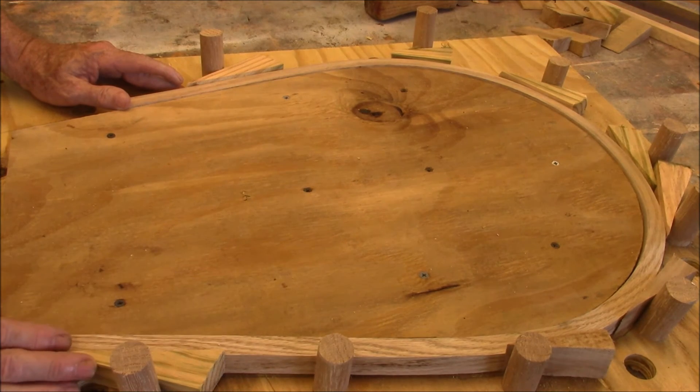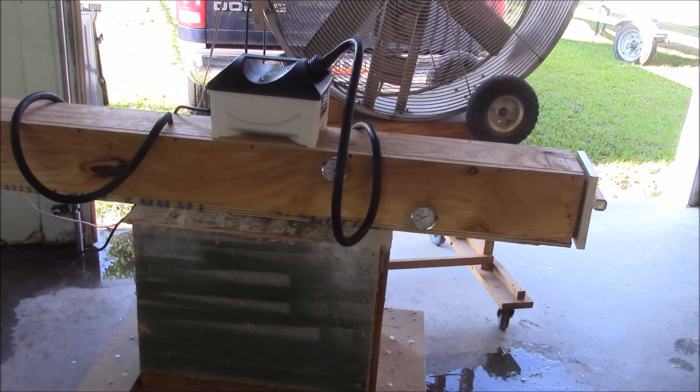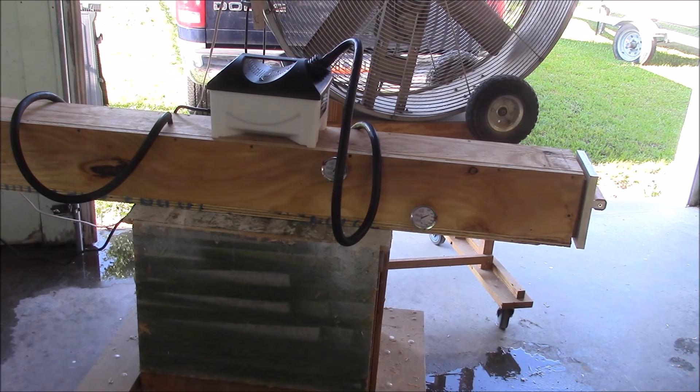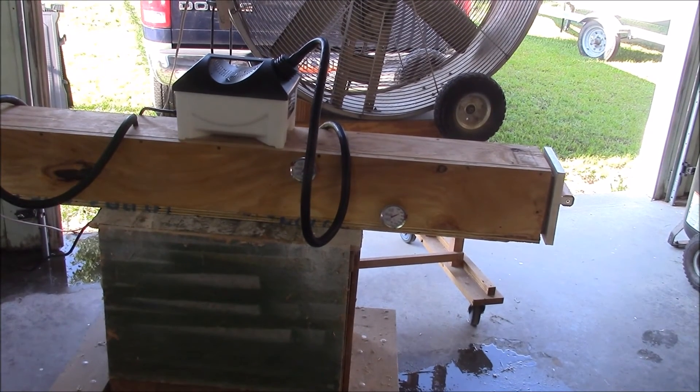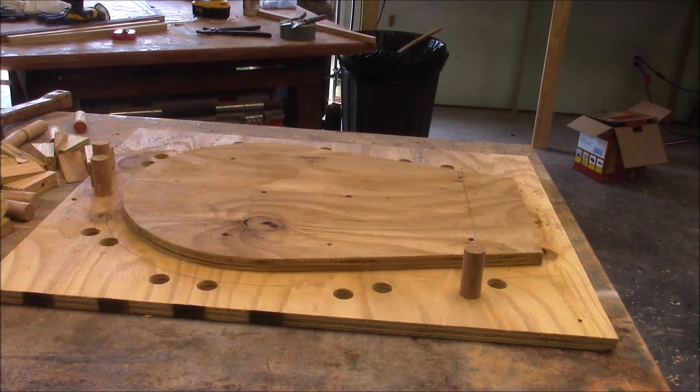The temperature got down to about 140 in the steamer and I've got it coming back up to speed. I'm going to continue to steam this thing for about an hour more to get it as soft as possible before we try to bend it. Okay, here we go — test bow number three.